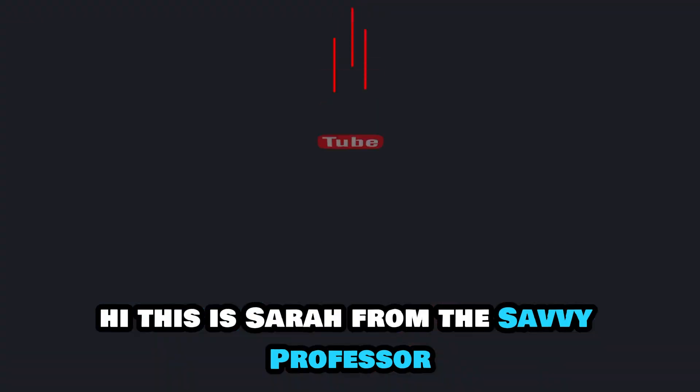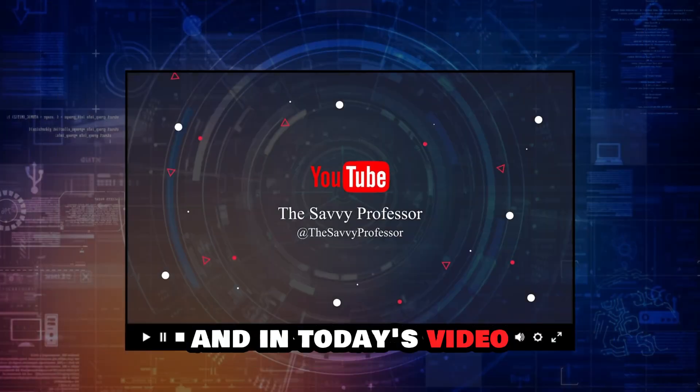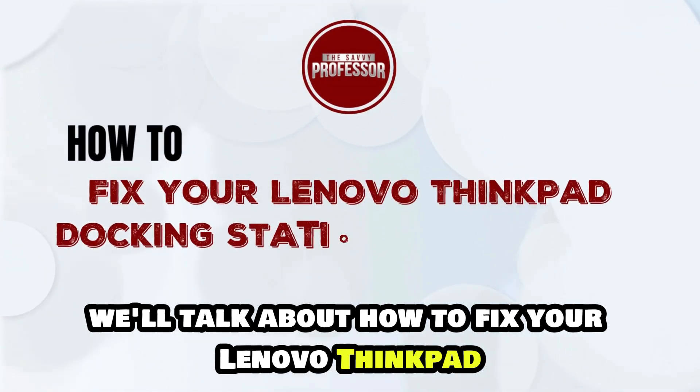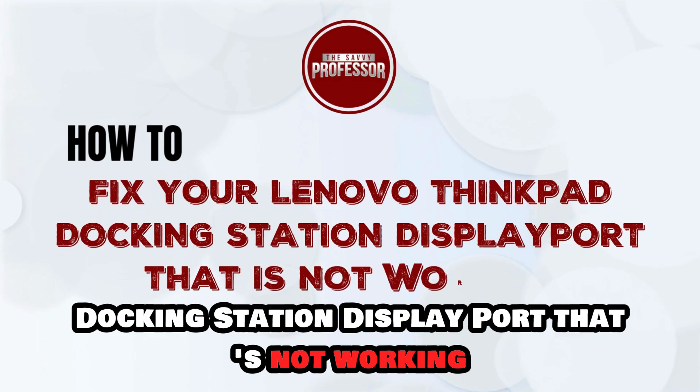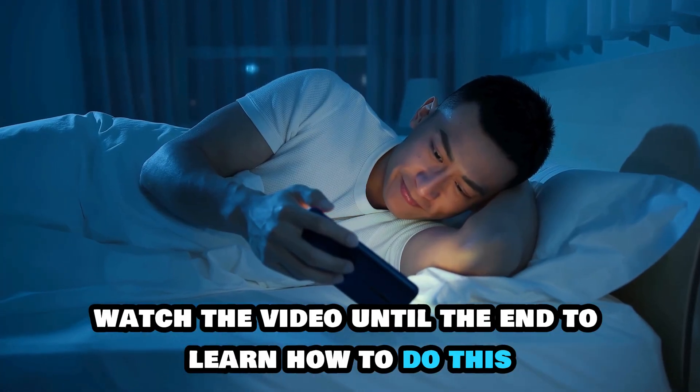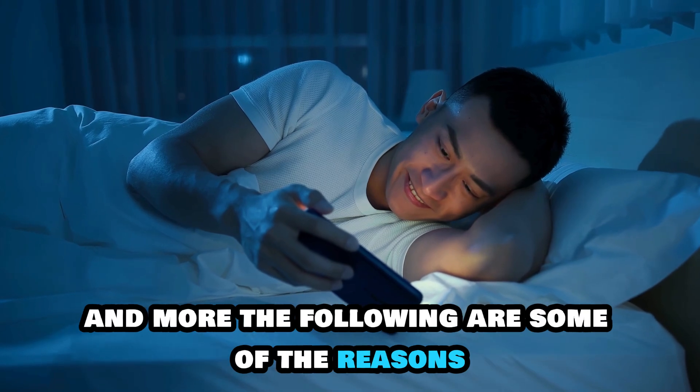Hi, this is Sarah from The Savvy Professor, and in today's video we'll talk about how to fix your Lenovo ThinkPad Docking Station DisplayPort that's not working. Watch the video until the end to learn how to do this and more.